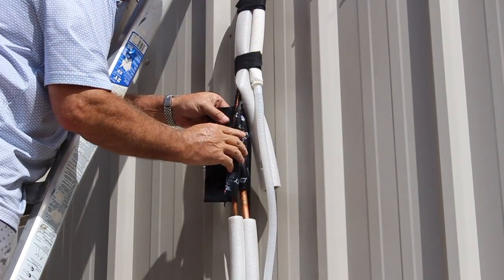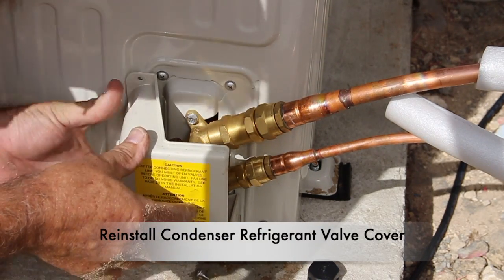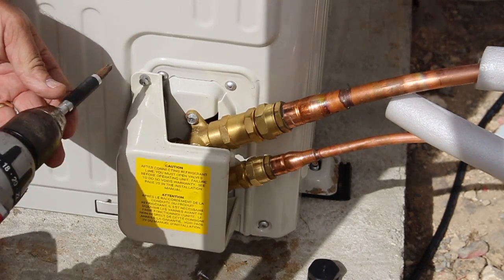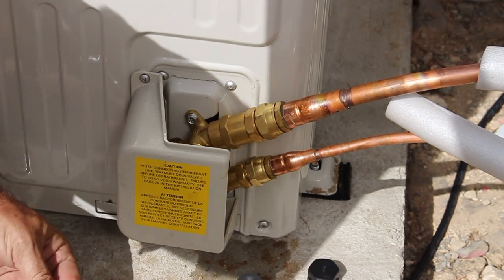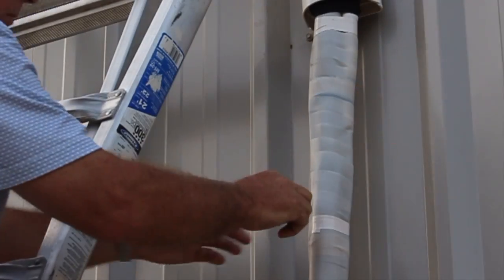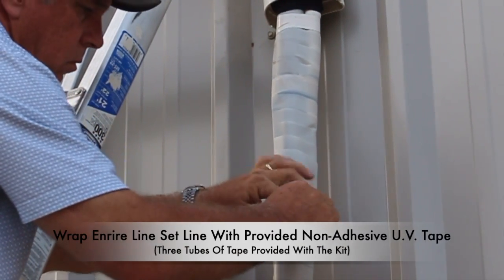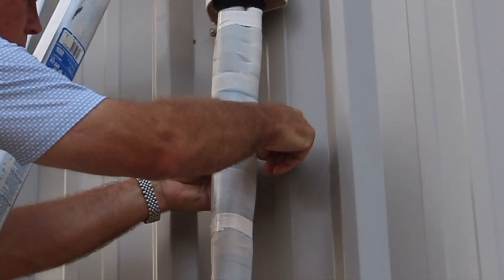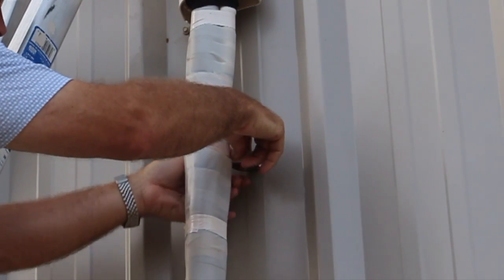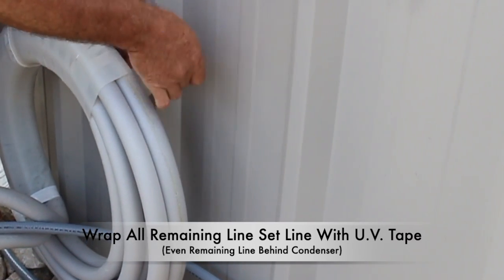Go ahead and cover both lines, then reinstall the cover on the refrigerant condenser line inlet. Reinstall both Phillips screws on the top and on the bottom of the cover. Now I can go ahead and wrap the entire line set with the UV non-adhesive tape that is provided with the kit — you have three tubes of this tape provided. Don't forget to install the clear tubing drain line that is also provided with the kit; you can wrap that up with the line set line as well. I secure the UV tape with some simple electrical tape, and even wrap the remaining line set line behind the condenser.